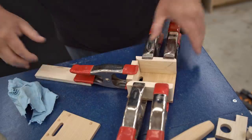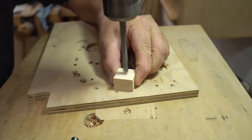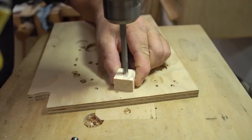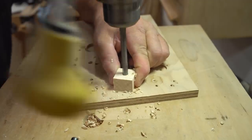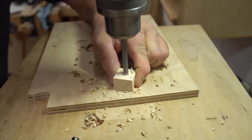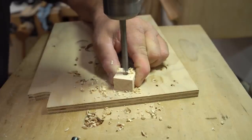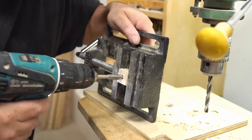The next step is to get the lead screw put together. There are a couple of different ways you can do this — the lead screw is threaded into a wooden block and you can either drill that out and thread it with a tap or a homemade tap, or you can drill out the hole oversize and put in a T-nut instead.